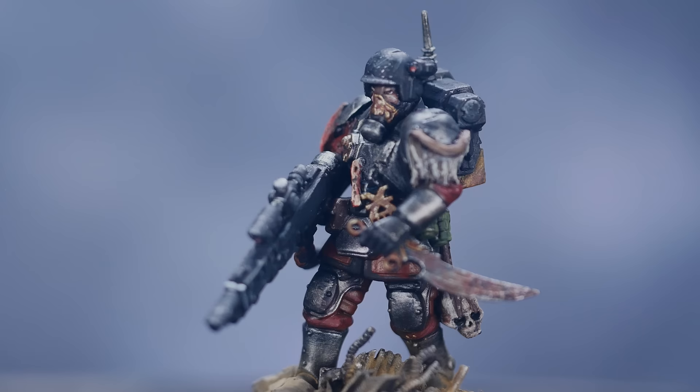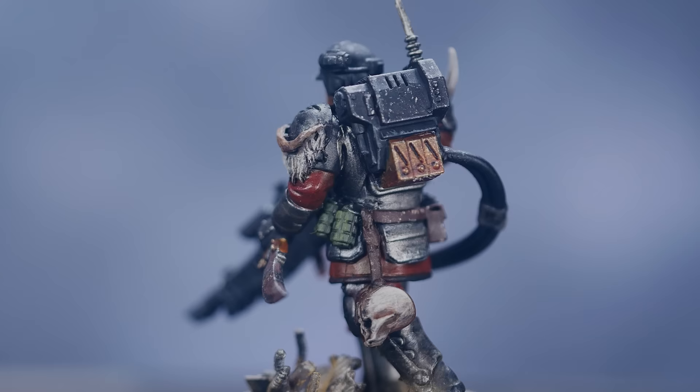I had an absolute blast creating this kitbash, and I want to give a big shout out to Travis for inspiring the idea as well as providing me with a base model to bring it to life. I also wanted to thank you for your continued support — all of your comments, views, and encouragement go a long way in motivating me to continue putting out content.